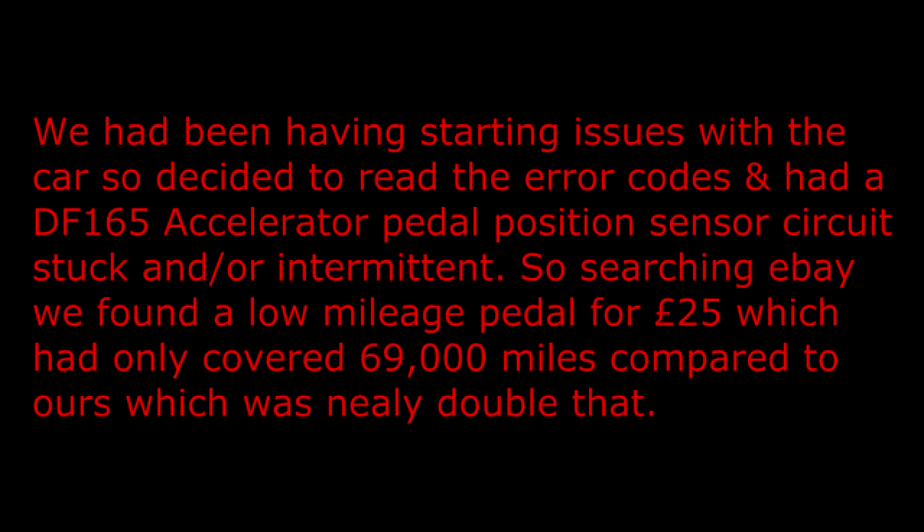We had been having starting issues with the car, so decided to read the error codes and had a DF165 accelerator pedal position sensor circuit stuck and/or intermittent. Searching eBay, we found a low mileage pedal for £25 which had only covered 69,000 miles, compared to ours which was nearly double that. Here I read the codes and show where the diagnostic socket is in the car.